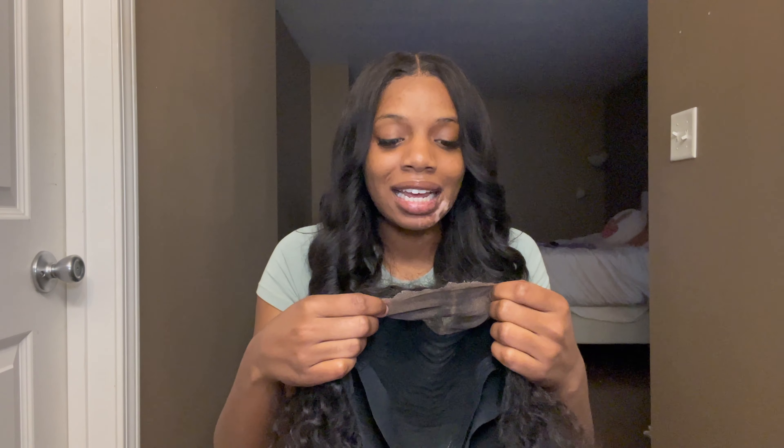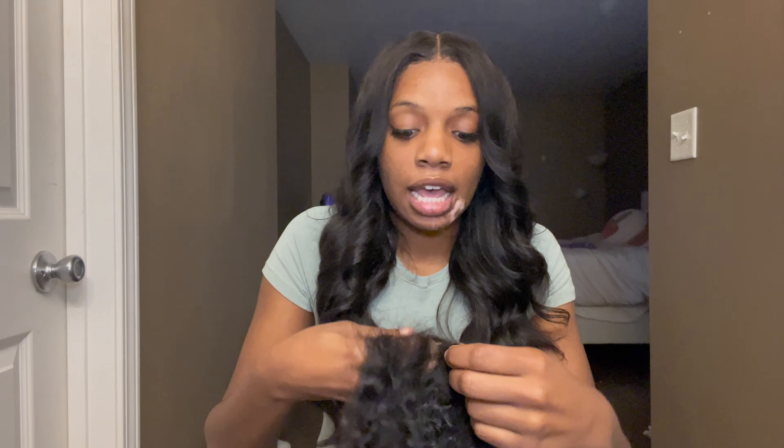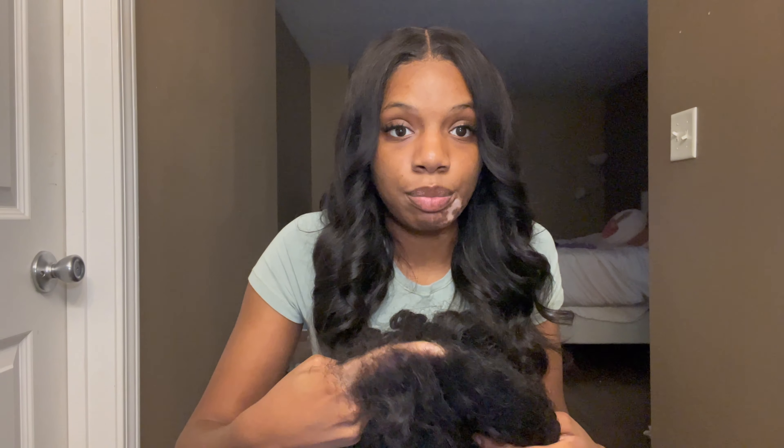What I will say is this does not really give me HD lace — it's more so giving me transparent lace. It's supposed to be HD and it's not HD at all. Also, as y'all can see, it's starting to bald. Let me put my hands right there so y'all can see — that's bald, it's starting to bald. It's nothing that some spray can't handle for now, but if I keep wearing it at this rate it's going to keep thinning.